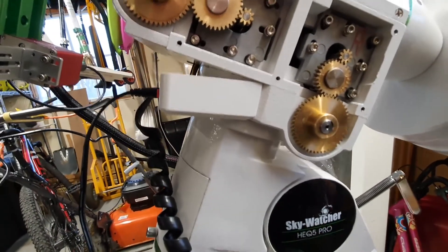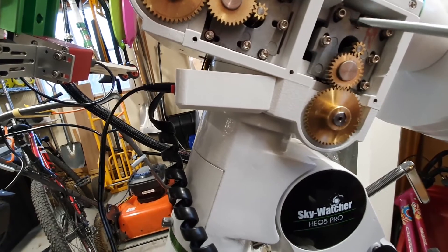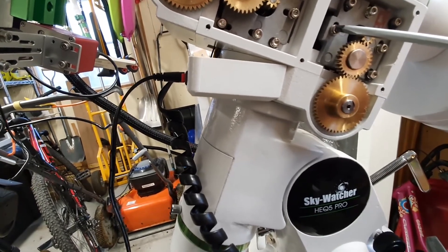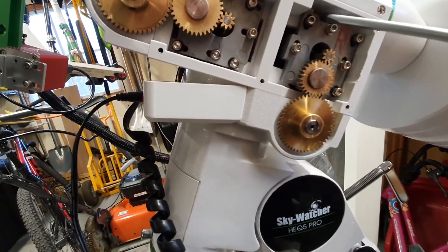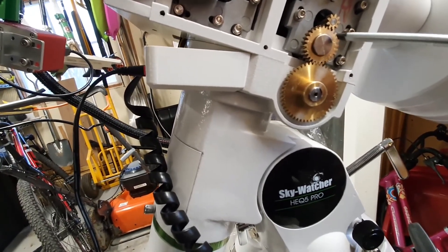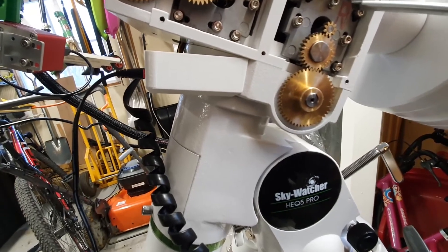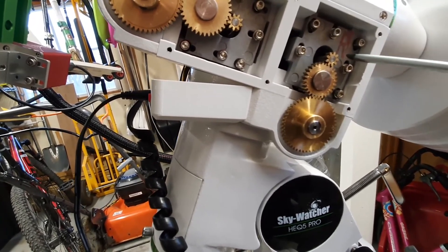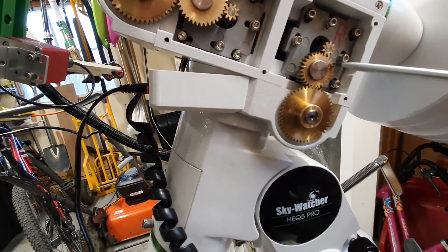Keep in mind that the three screws with black washers, at least on my model, are the ones holding the plate. The three screws with metallic washers are the ones holding the stepper motor to the plate. When you loosen the three grub screws with black washers, you can use the screwdriver to push the plate down to align the middle gear with the worm drive gear. After you tighten those three, you then push on the three screws holding the stepper motor in place, which aligns the stepper motor gear with the transfer gear in the middle.